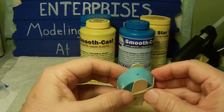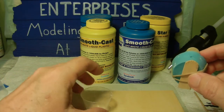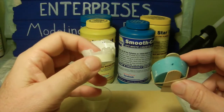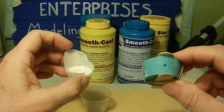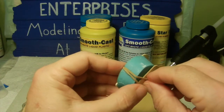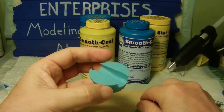I set it upright and once it cured in about 10 minutes, I took everything apart. A good trick: whatever resin you have left over in the cup — once it cures and you can pull it out of the medicine cup, you know you can go ahead and pull the mold apart and retrieve your duplication. So I just take the rubber bands back off and pull the mold apart.